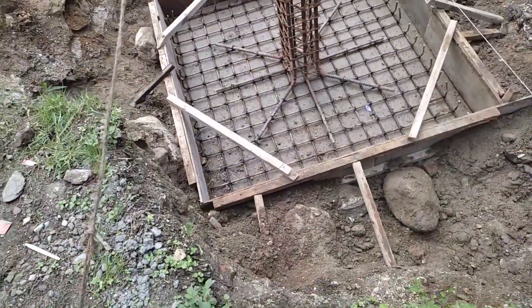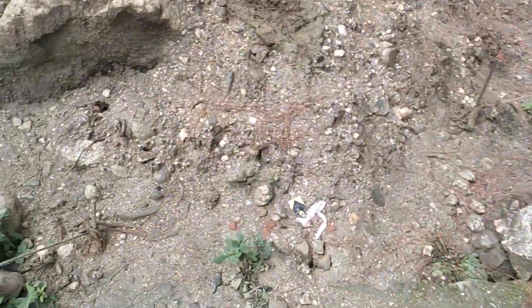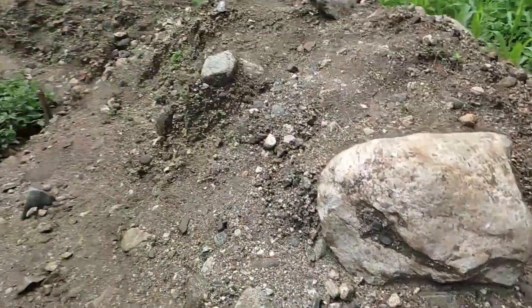This is our formwork ready for concrete work. It looks very different. We have spacing and dimensions all set.